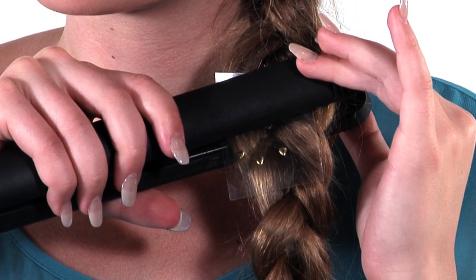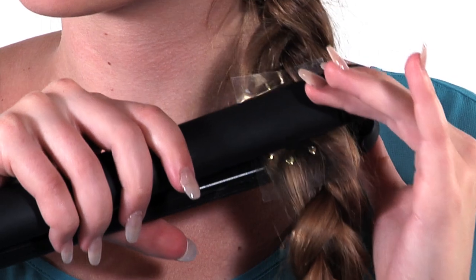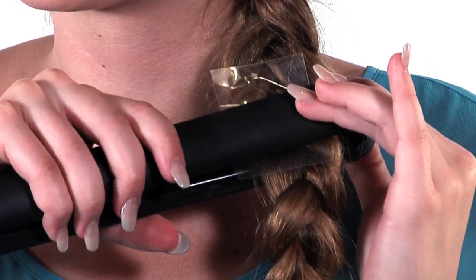Heat each Charm for eight seconds, sliding the iron down to the next Charm and repeating. Then peel off the heat-resistant plastic.